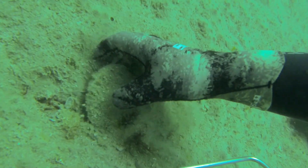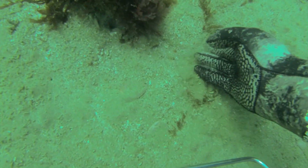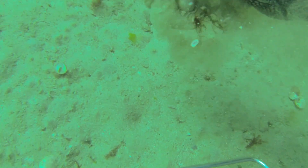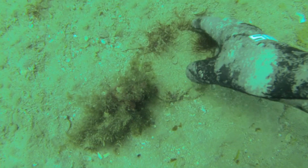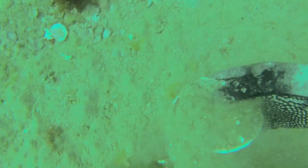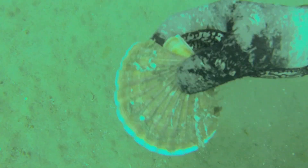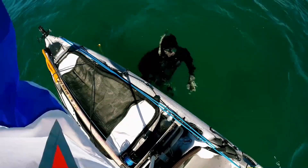Scallops are quite easy to see, with their distinctive shape giving them away even when buried in sand. When the water clarity is really good it's easy to see them from the surface. On a good bed where the scallops are concentrated, it's possible to get your limit with just a few dives. At this location the scallops are spread well apart, so it's a real advantage to have a decent bottom time when free diving. On a good area it can take as little as 20 to 30 minutes to fill your bag to its limit.